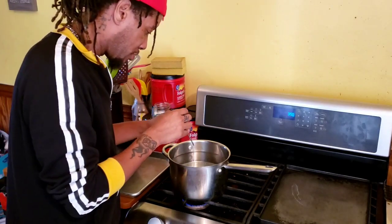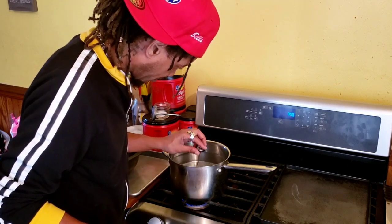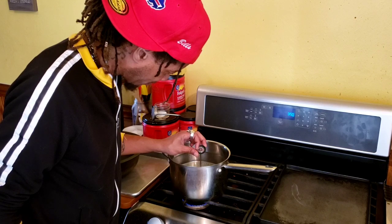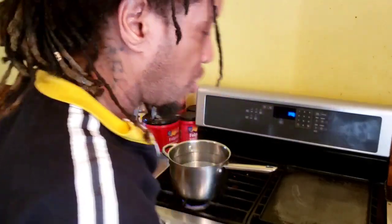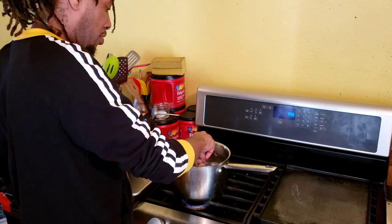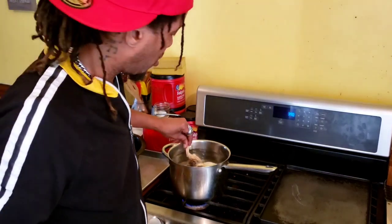I'm going to check the temperature on this water. If we're at 160 degrees we'll be perfect for getting these feathers off. And look at that — we are at exactly 160 degrees. At 160 degrees you want to soak your birds for no more than 20 to 30 seconds.